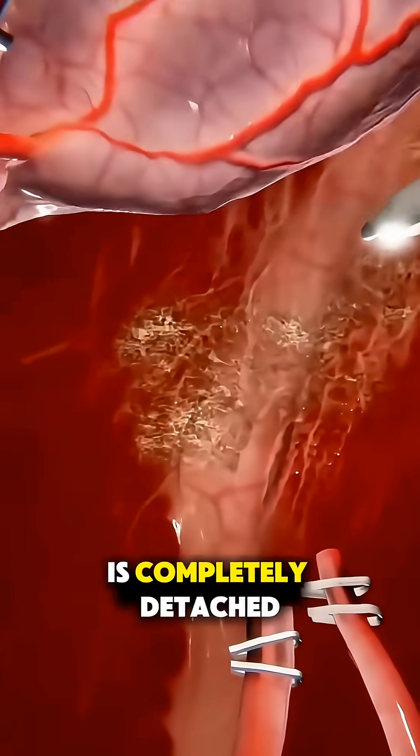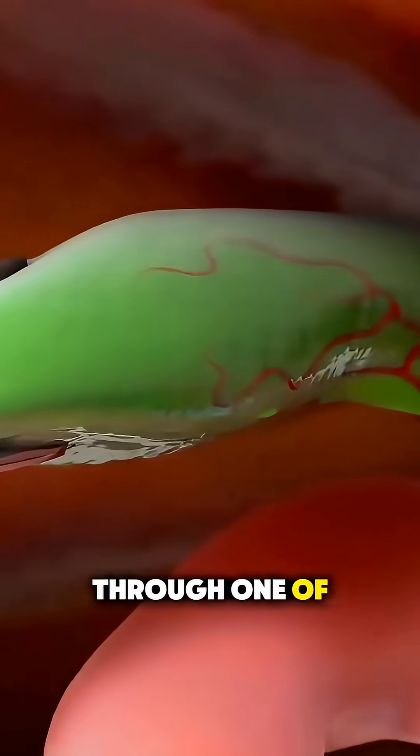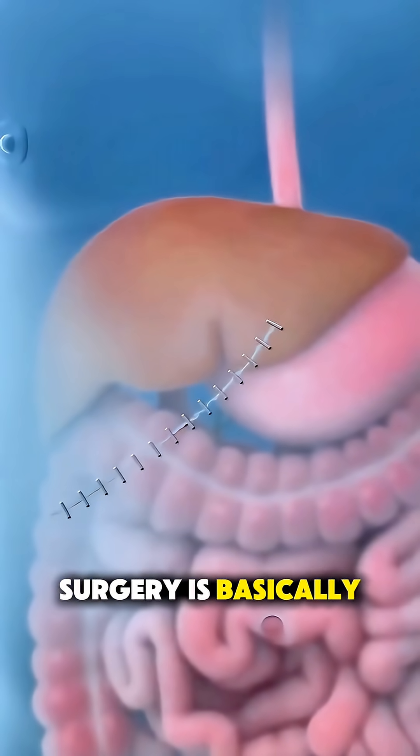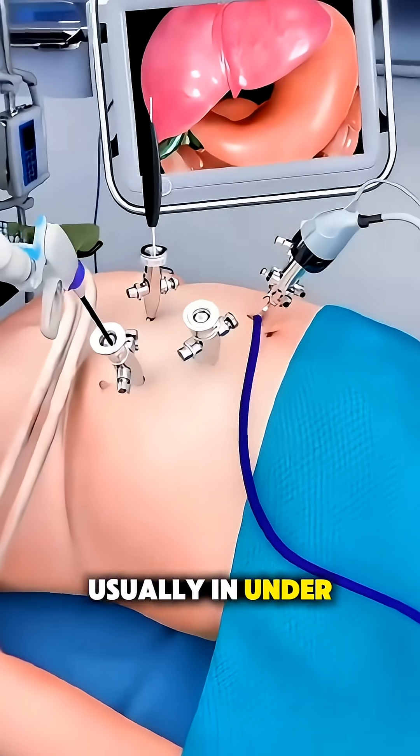When the gallbladder is completely detached, they remove it through one of the tiny incisions. After that, they let out the gas, close the small cuts, and the surgery is basically done, usually in under an hour.